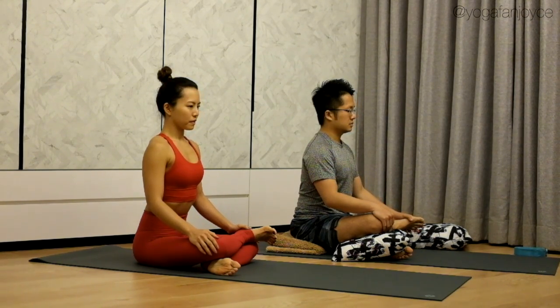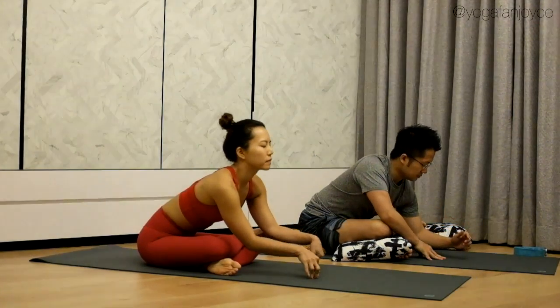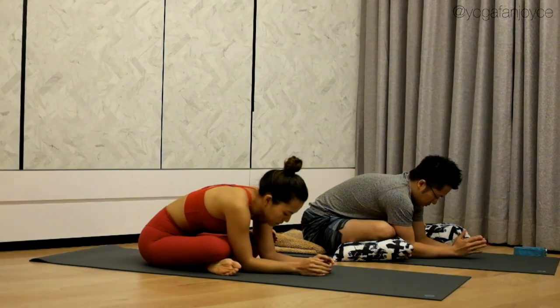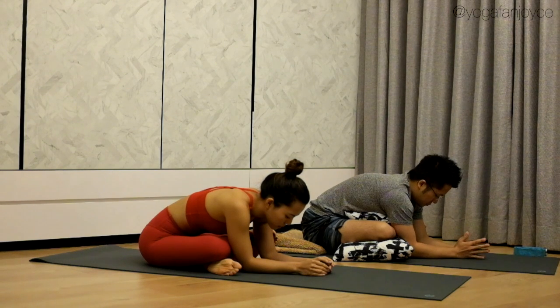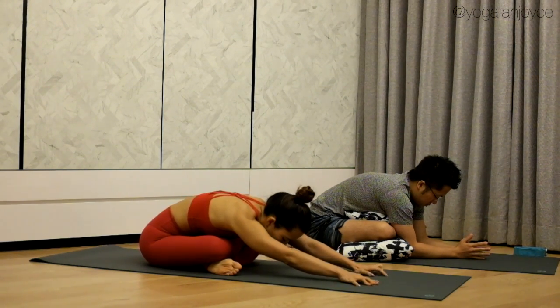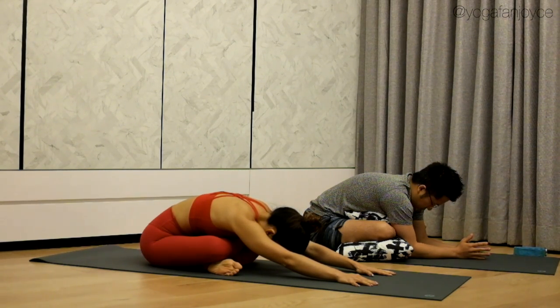You can place a cushion underneath to support your knee. Simply stay here, or if you want to go deeper, walk your hands forward. Next exhale, fall over your legs. If you want, you can also rest your torso on top of a cushion for more support. Make sure both of your sit bones remain on the floor and let gravity do the work. This is a really great hip opening pose — our hips tend to get tighter when we sit for long hours every day, and sometimes we don't realize how long we've sat down. This is one of the ways you can release the tension around your hips.